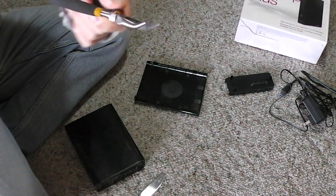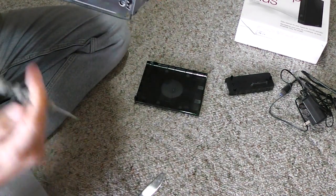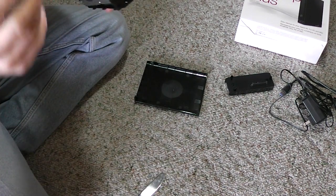I brought a small screwdriver and some small pliers. There is a hole at the back — I will try to use the screwdriver to push it through there. It works! As I'm pushing it, the drive is coming out.